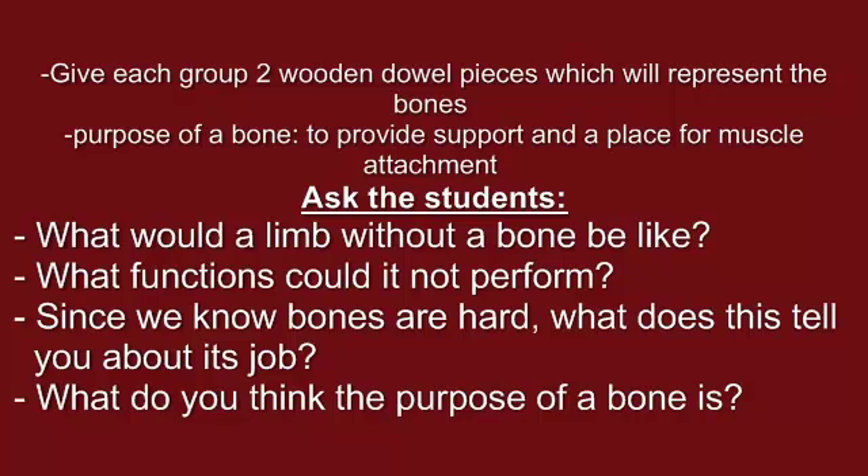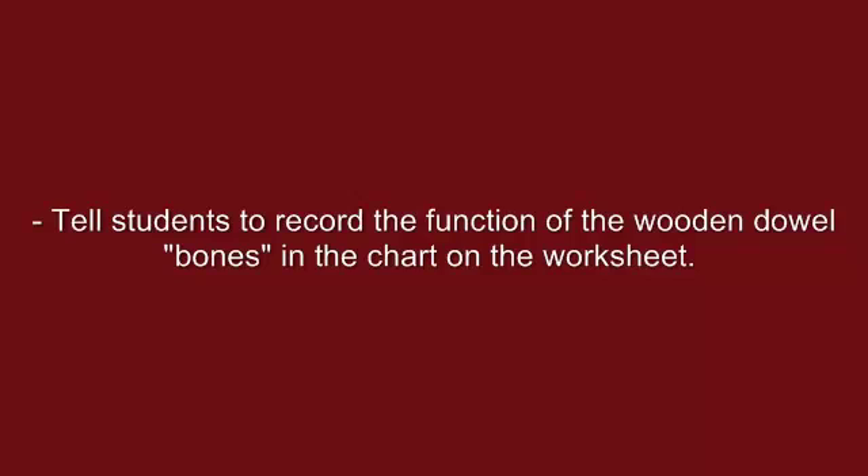Provide each group two wooden dowels. These dowels will represent the bones of the joint. Ask students questions to help them discover the purpose of a bone, which is to provide support and a place for muscle attachment. Questions you may want to ask include: What would a limb without a bone be like? What functions could it not perform? Since we know bones are hard, what does this tell you about its job? What do you think the purpose of a bone is? Tell them to record the function of the wooden dowel bones in the chart on the worksheet.